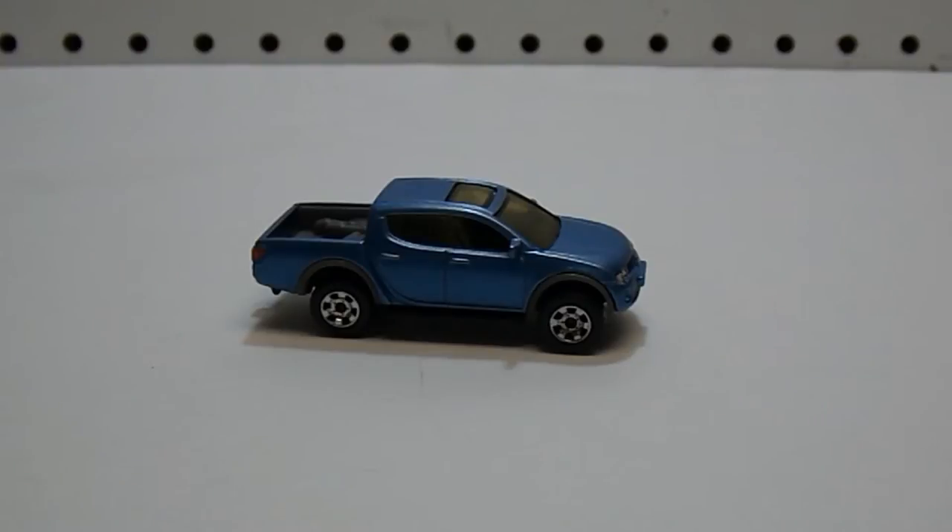This truck is not sold in the United States — it's sold in other markets such as Europe and South America. That's a brief background on the real-life Mitsubishi Triton. Now we can take a look at this 1:68 scale model manufactured by Matchbox.